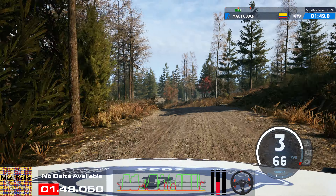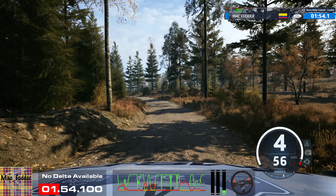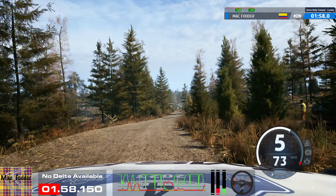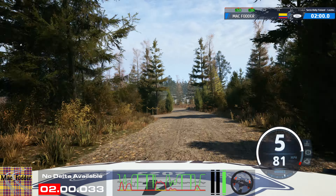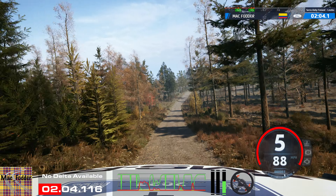Right of a big jump, 30. 5 right, short of a crest, 70. 6 left, through junction, tightens, 40. Right of a big jump, 90. Slight right, 60. 6 right of a crest, opens.